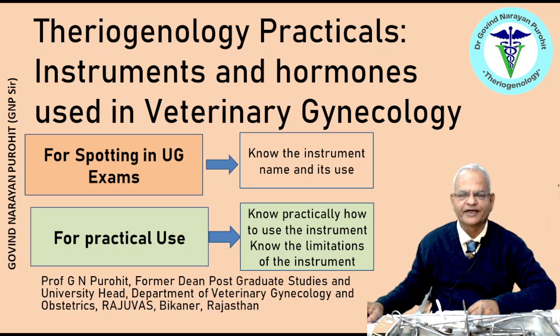I am Professor Govind Narayan Purohith, the former Dean Postgraduate Studies and the University Head, Department of Veterinary Gynaecology and Obstetrics, College of Veterinary and Animal Sciences, Rajasthan University of Veterinary and Animal Sciences, Bikaner, Rajasthan, India. We start discussing about the instruments first.